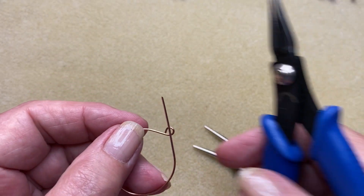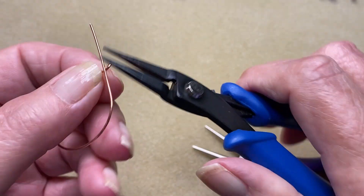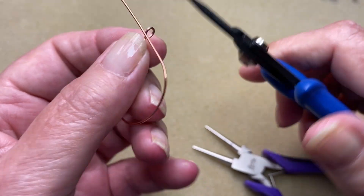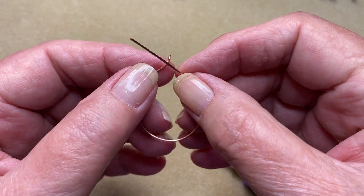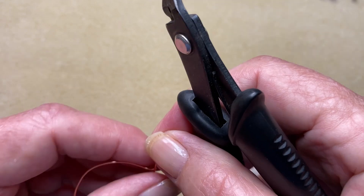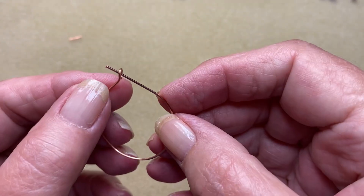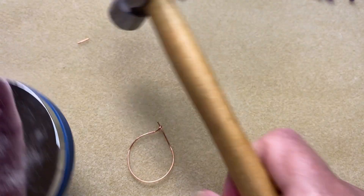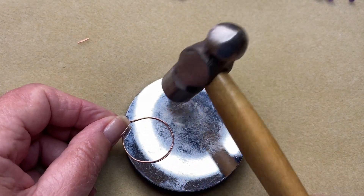Take our chain nose pliers and just turn that loop. I've been on a bit of a kick over the last month getting back onto wire, so that's why these videos are all about wire wrapping. Now we're just going to cut off that end there — it's a little bit too long. I've got that cut. That's probably the perfect size. Now we're going to do a little bit of hammering. Because this is bare wire, I'm using my metal hammer. Hopefully this won't jump around too much and it won't be too noisy.